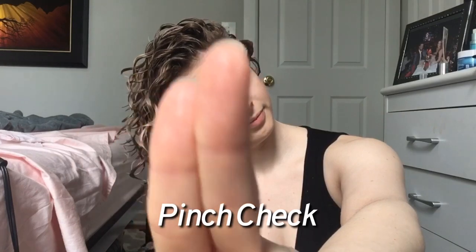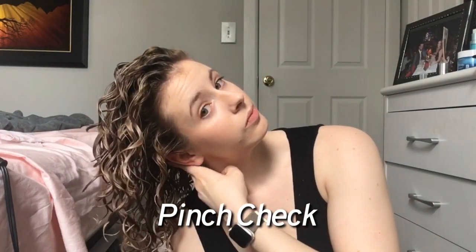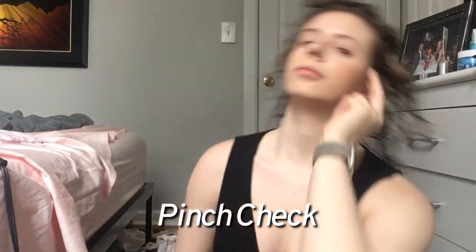At this point in the drying process I'll do a pinch check — I take two fingers, insert them at different points on my head right at the root area, and gently pinch my curl clumps to see if the roots feel warm and dry. If they are, it means I'm safe to start hovering the diffuser lower towards the mid-lengths and ends of my hair.